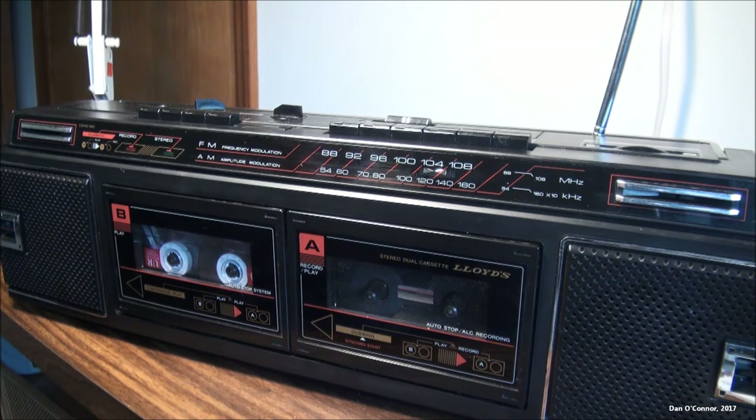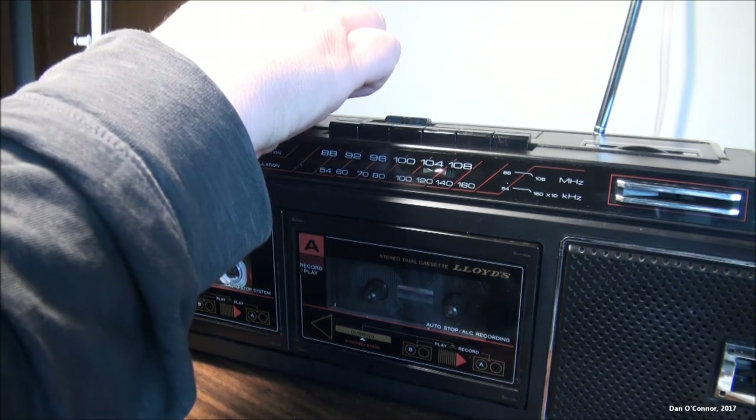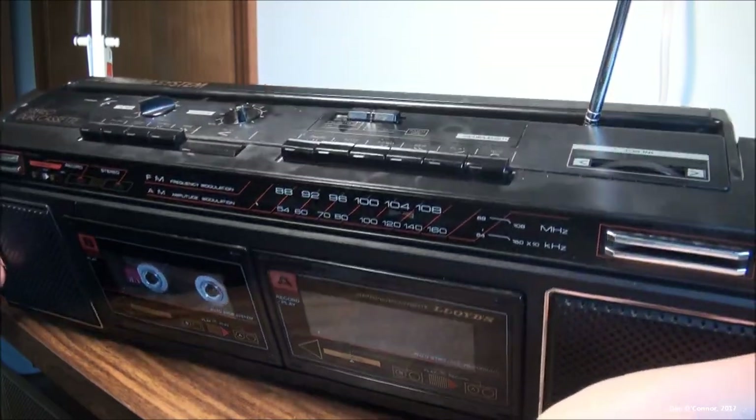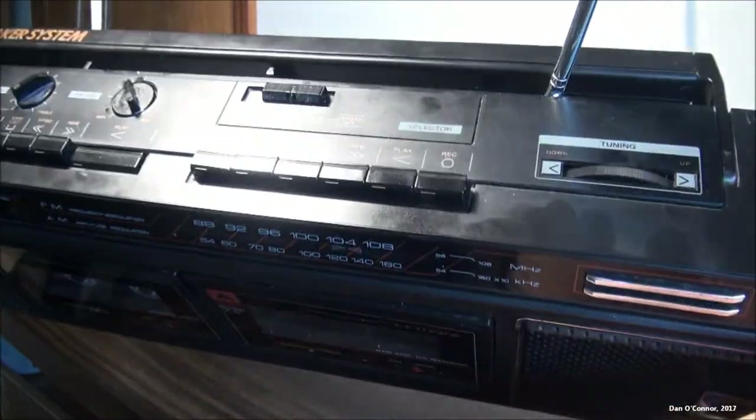I wonder if the condenser mics work. Lloyd's 1980s boombox — radio recording works, dubbing works, rewind on the A side that does not work well enough to even consider it working. So now we're going to take an attempt at the condenser mics.